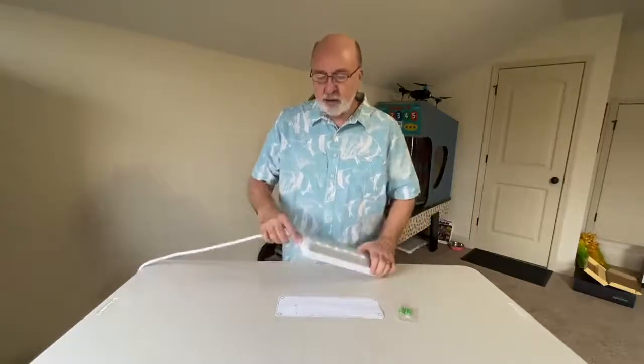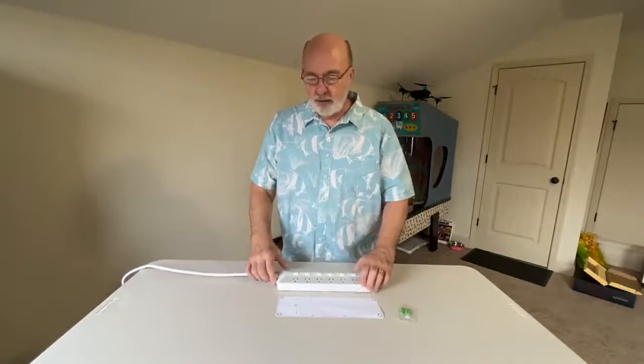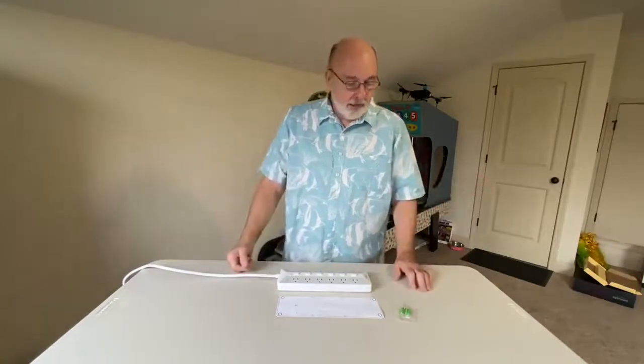Not much more to say on there. You do have a switch on the side to turn the power off completely if you want everything off, and I love it. If you have any questions leave them in the comments and I'll try to answer you. Hope this review helps you.